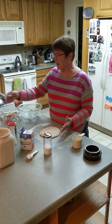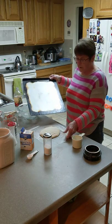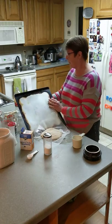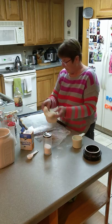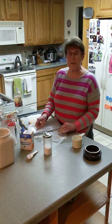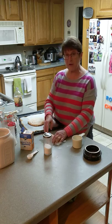Mine is ready to go into the oven now. I'm going to take it off of the wax paper and put it onto my baking sheet and put it into the oven to bake. Thank you for joining me. I hope you enjoy making bread with your children.